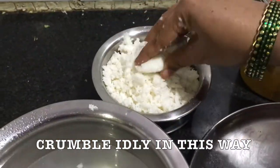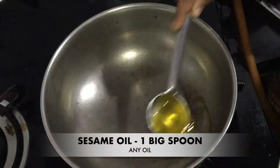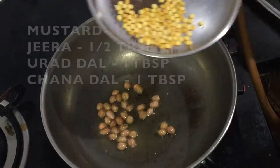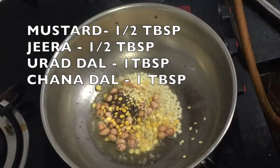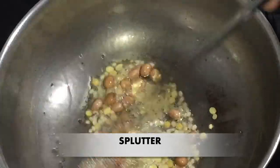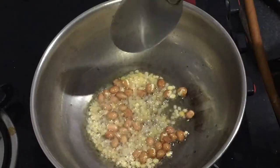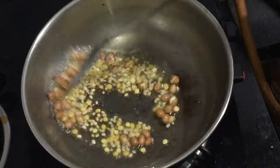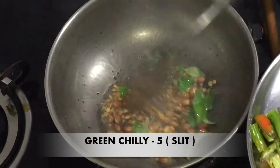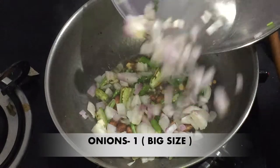Add the noodles. Add a spoon to the noodles. Fry it. I will add a layer of 5 to 6.